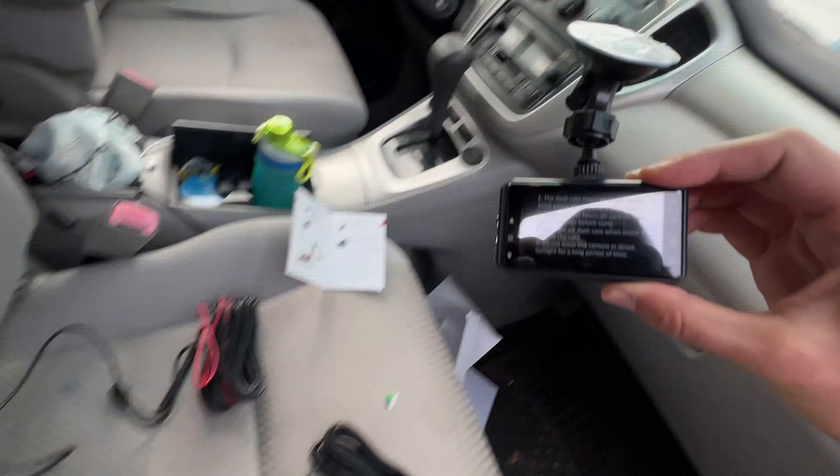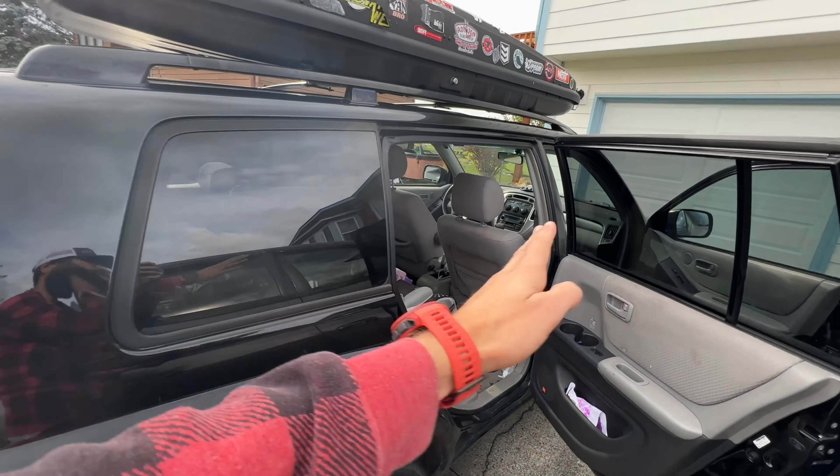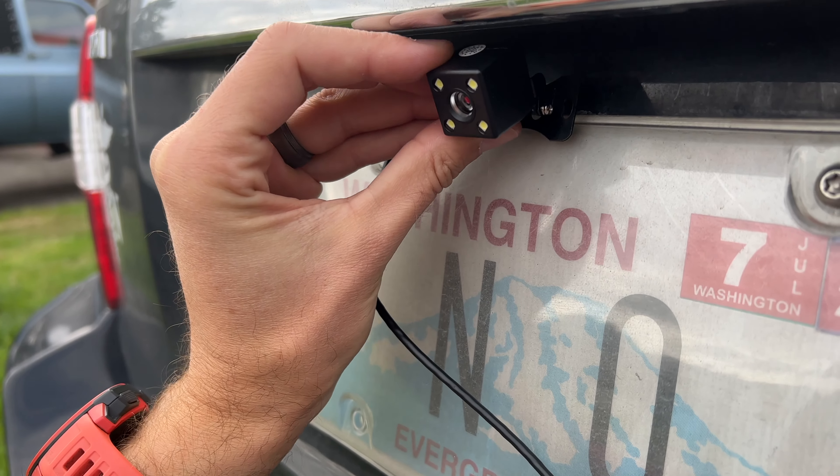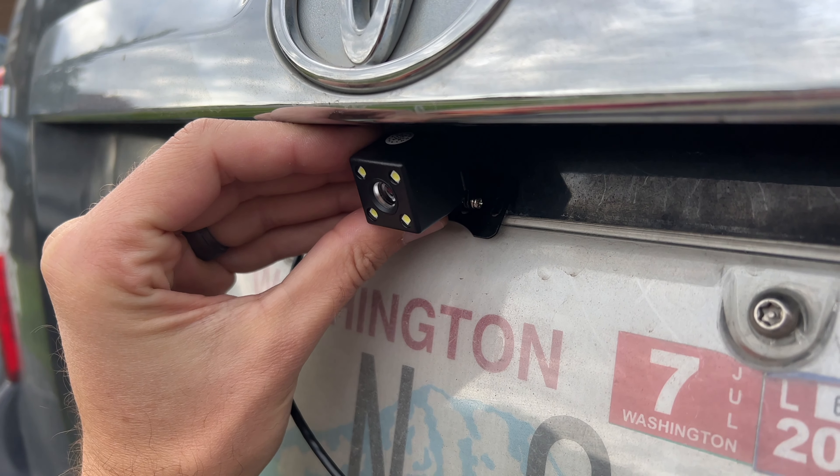One concern I had was whether or not the cable going all the way out to the rear dash cam would actually reach. And yes, it does — it's about a length and a half of my SUV. So for the vast majority of people, the cable length going back to the rear camera is going to suffice. One absolutely imperative thing you must do: don't install the cables and tuck them all the way until you have tested this. Initially I had it propped up and turned on the dash cam — turns out I had it upside down. So just prop it up temporarily to evaluate it first.